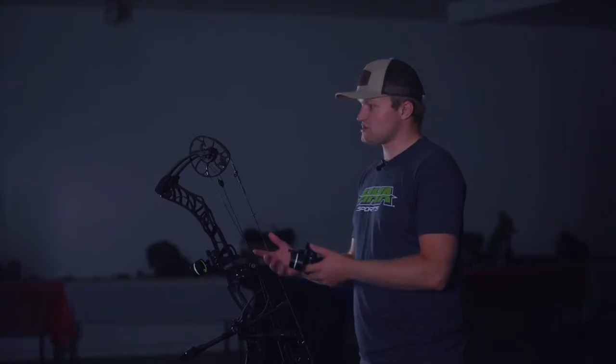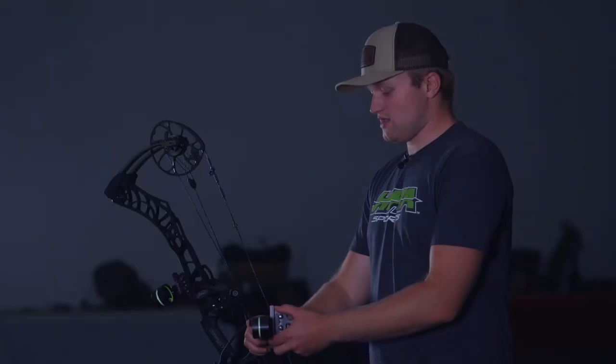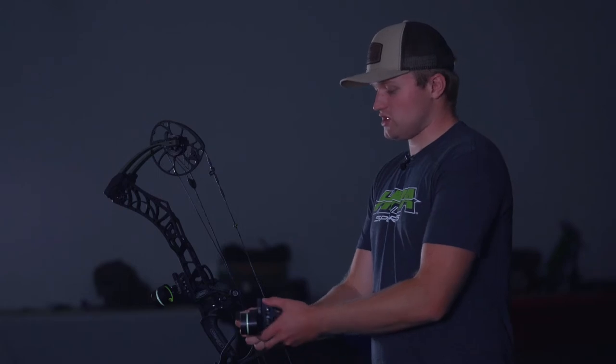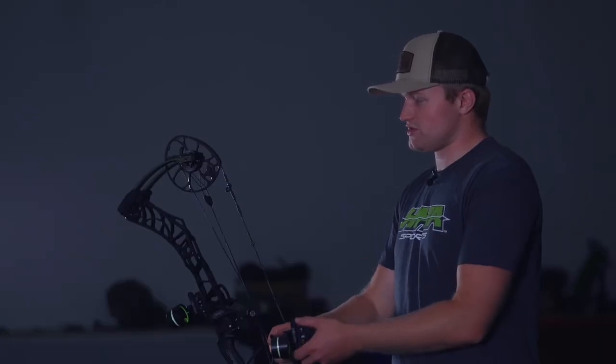A couple of key features on the Tetra LT: we have our micro windage, so I can loosen my windage knob and then I can adjust my micro windage, and then I can also adjust my major gain adjustments. It's a totally tool-less feature on the Tetra LT, as well as all of our other Tetra line sights.